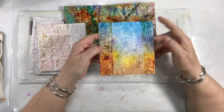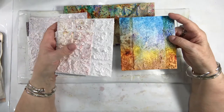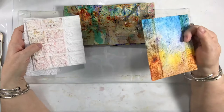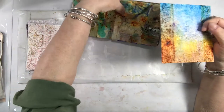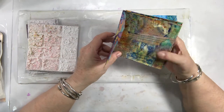It's interesting because the shimmer is only in the areas where you don't have a lot of texture. We do have that in video form — if you want to know how to make that texture, you can find it on the YouTube channel.